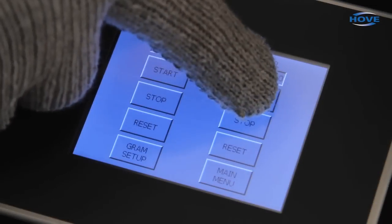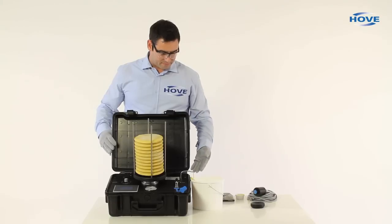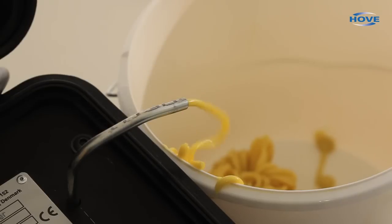Easy Grease version 3 can be used in all industries where bearings require lubrication or where there are central lubrication systems available.